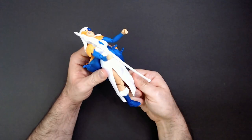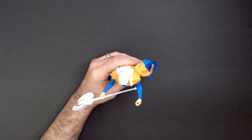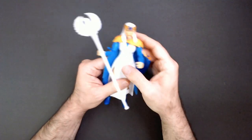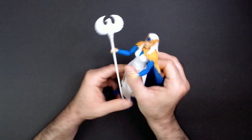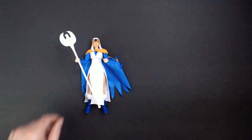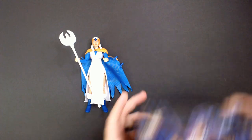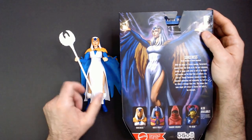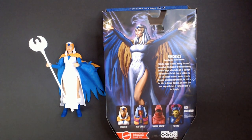It feels better made than the Holga action figure from Dungeons and Dragons. She stands easier in comparison to a lot of these action figures I've reviewed. So that is the Masterverse Sorceress action figure. Thanks for watching Triple R — have a good day or night wherever you are. Smash that like button, hit subscribe, thanks!